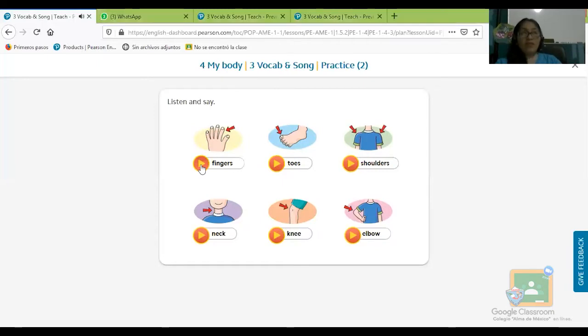Fingers — que son los fingers, son los dedos de la mano. Little fingers son dedos pequeños. Repite conmigo: fingers, fingers. Seguimos: toes, dedos de los pies.